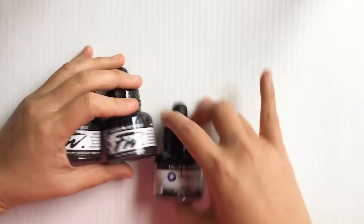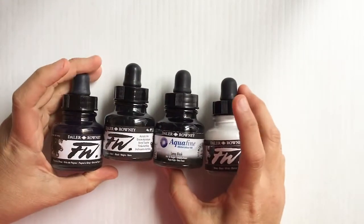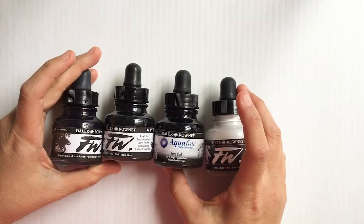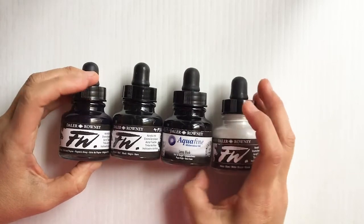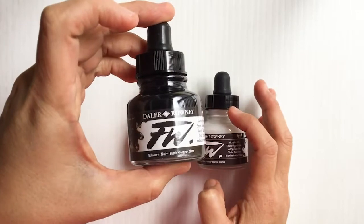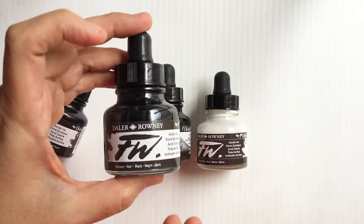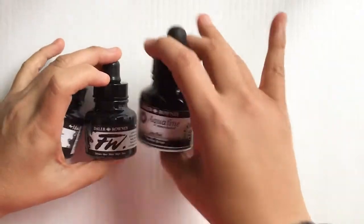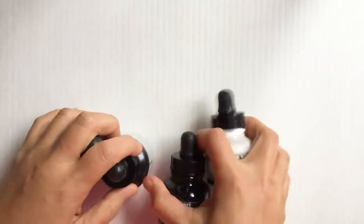I had been using Higgins black ink but found it's not really as black as I want it to be. So I read some reviews online and I'm trying Daler Rowney's brand. There are two different kinds of inks here: the acrylic ink and then a watercolor ink that I'm going to test out.